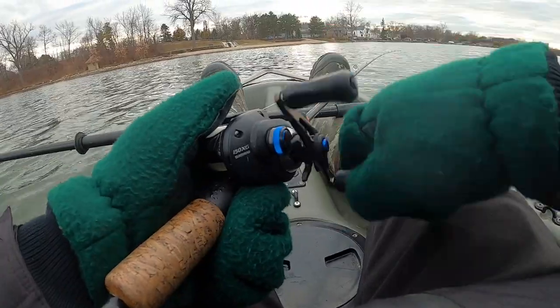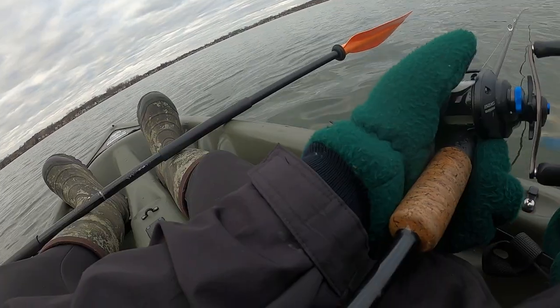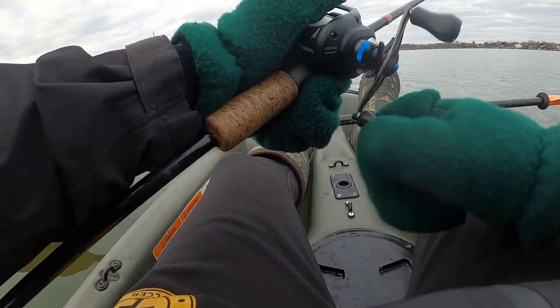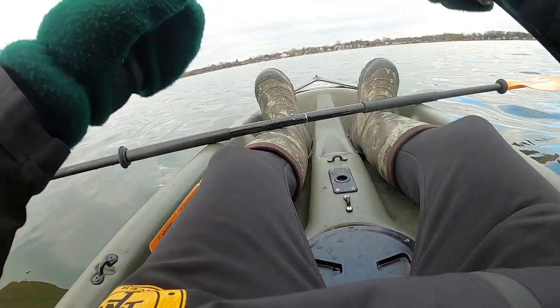I'm so cold right now, like I can't even feel my hands. There's a little bass — bite the spinner bait! It's almost the same size as the lure, but you should still bite it. Of course he doesn't bite it. This might be one of my last times on the kayak this year, so that's kind of sad. I can't feel my hands anymore — even with the gloves on, I still can't feel my fingers. We're going to have to get inside and drink some hot chocolate.